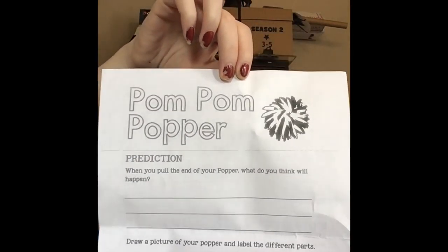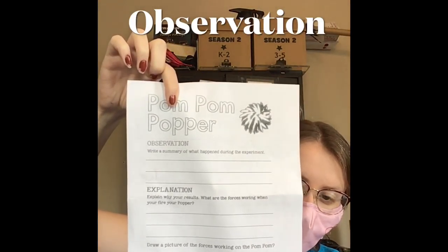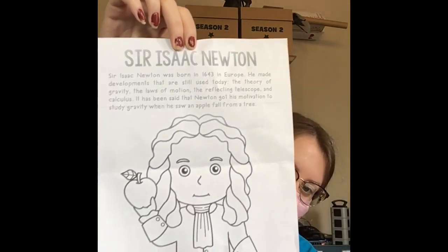Also included in your kit is a worksheet to fill out before, during, and after your experiment with the pom-pom popper. The first side has the word 'prediction' on it, asking you to write what you think will happen when you pull the end of the balloon on your popper. Do you think those pom-poms will stay in the cup, or do you think they'll fly out? Will they launch? How far will they go? Think about it and write it down. Then go ahead and launch your pom-pom popper, see what happens, and record what happens on the other side of the worksheet under Observation and Explanation. After all the hard work, reward yourself with a word search and a cute coloring page of Sir Isaac Newton.